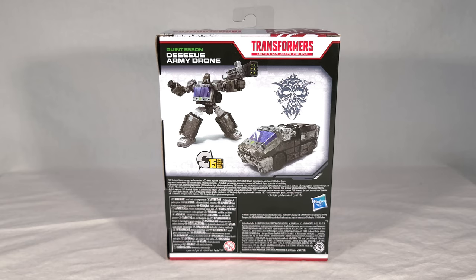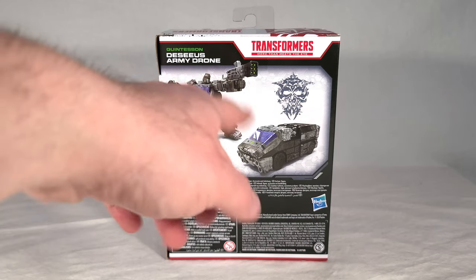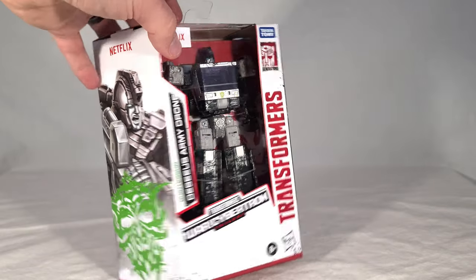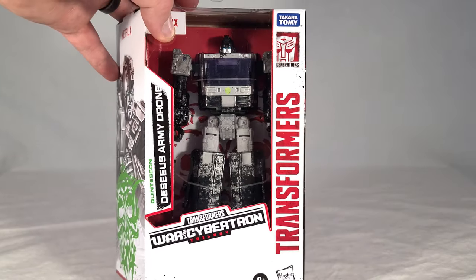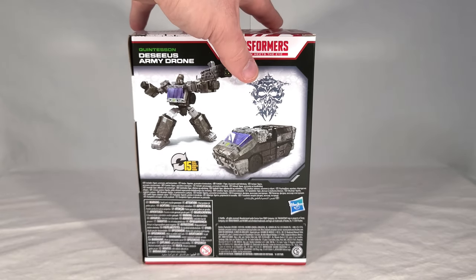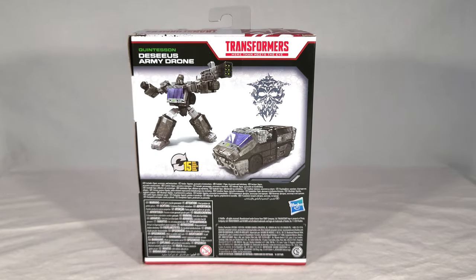Here you can see renders from the toy, which are just recolor renders of Ironhide — same poses and everything. It takes 15 steps to transform, which is cool. The renders show a bluish windshield, which is still kind of bluish but a bit darker in the final product. And he has a Quintesson sigil for his little badge. Then on the side you get the Netflix version of the Kingdom side art panel.